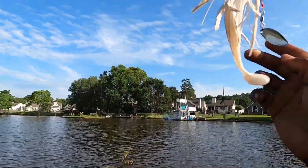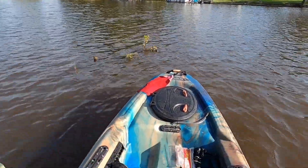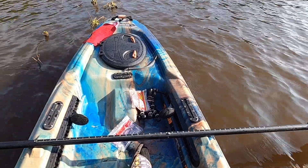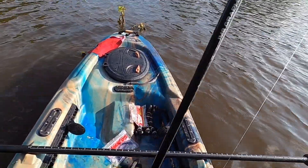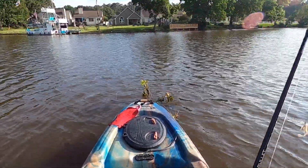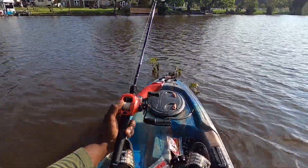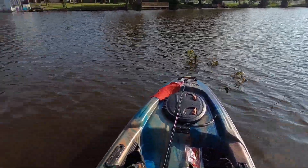Let's go over what just happened. I cast it on this laydown right here in front of me, I cast it on it, and I dragged my spinner bait right across the top. Then I slowed it down after I got past it - well, the fish that was in the actual shrubbery chased me down to get my spinner bait.